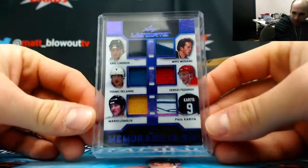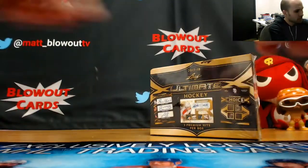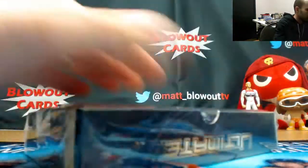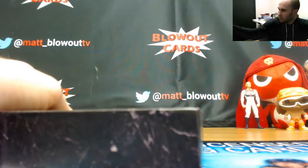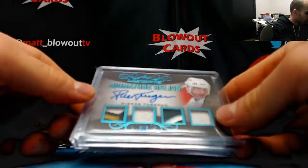And that is numbered 1 of 7 — solid. And the final one, another nice looking quad patch, Pierre Turgeon, numbered...